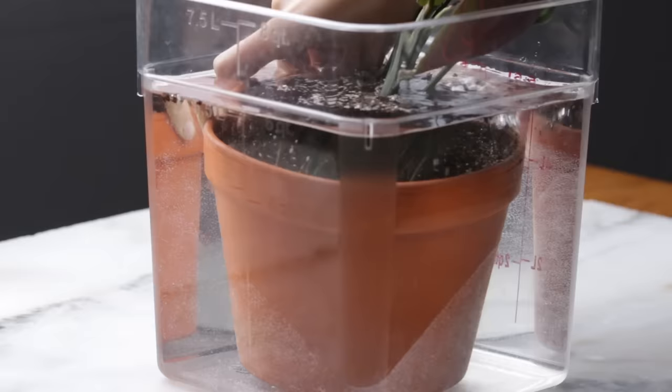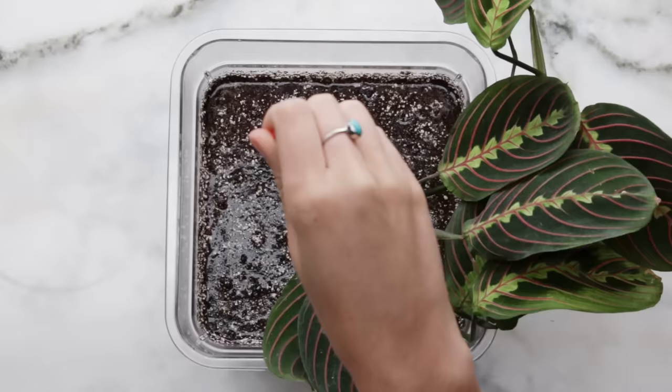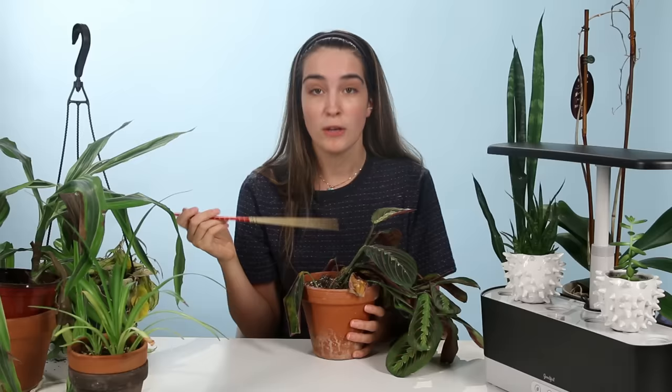You're going to want to take the entire plant and its container and submerge it in a larger bucket filled with water. Once it takes on a bit more of the water, you can use a pencil or a chopstick and make little holes in the soil so the water can get to all different parts of the root system. Normally worms would do this if it were in the wild, but we don't have any worms in here — so you get to be the worm.